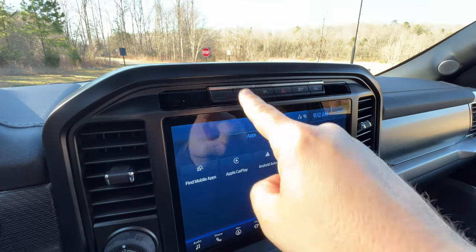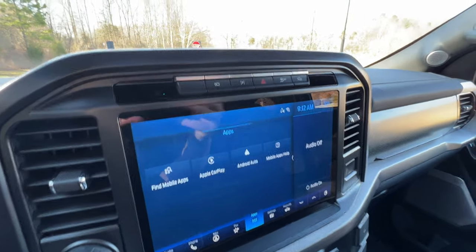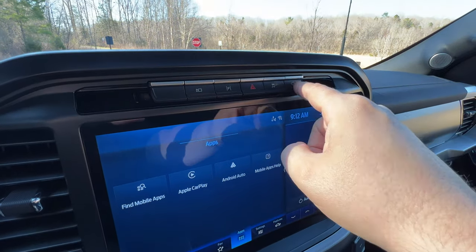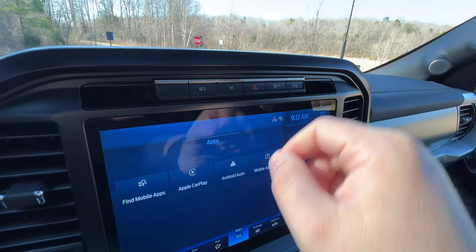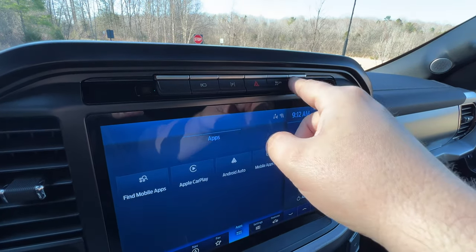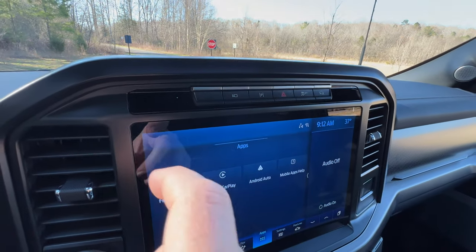Up here you have your flashers, traction control, and this is your off-road cruise control basically — Toyota has something similar. It works really well, but I like to be in control of the vehicle so I just don't use it.